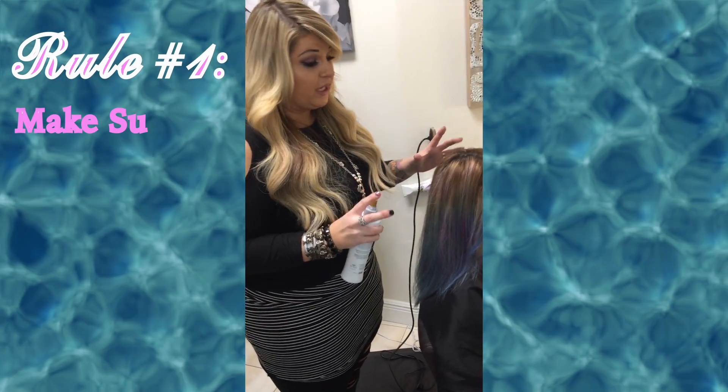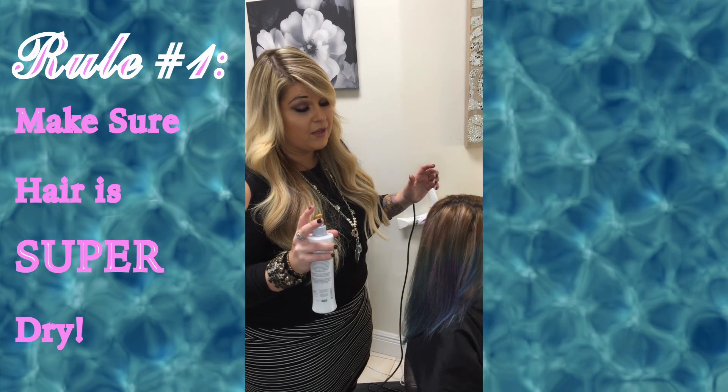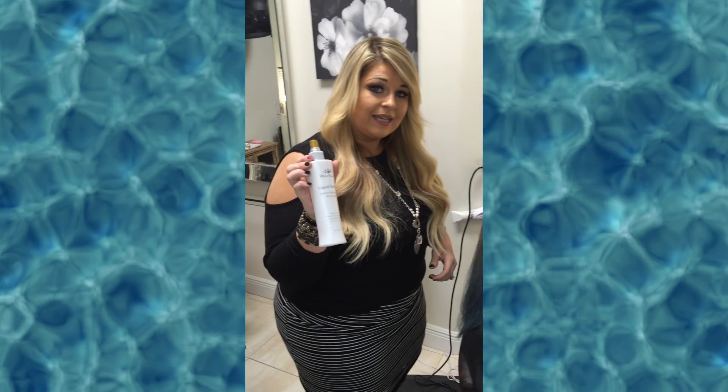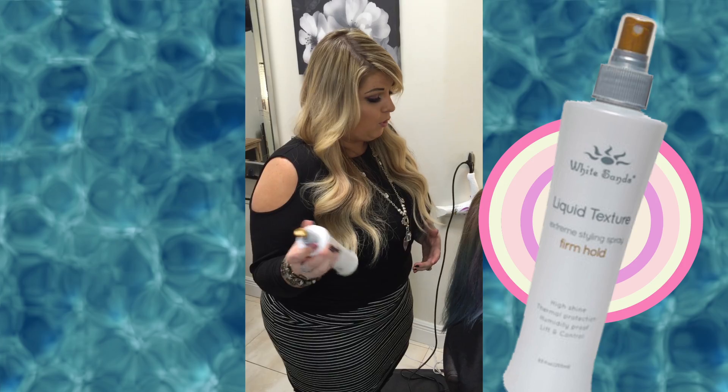Rule number one: make sure your hair is super dry before you clip an iron through it, or you're going to burn your face. Step two is use something that's going to hold the curl. My favorite is White Sans — it's a liquid texturizer, and I like the firm or the medium hold.